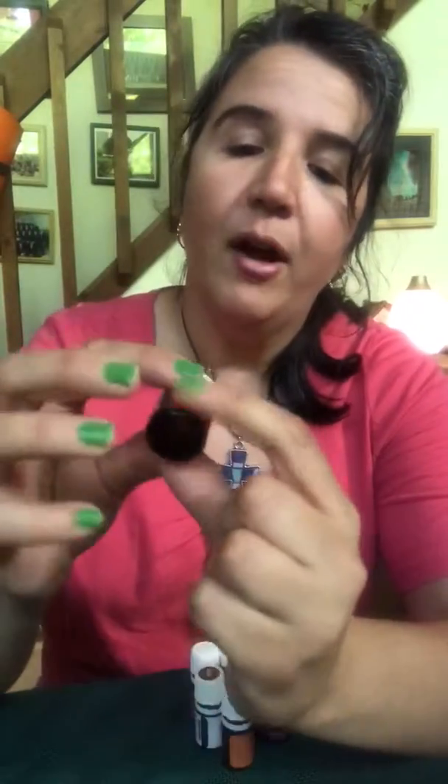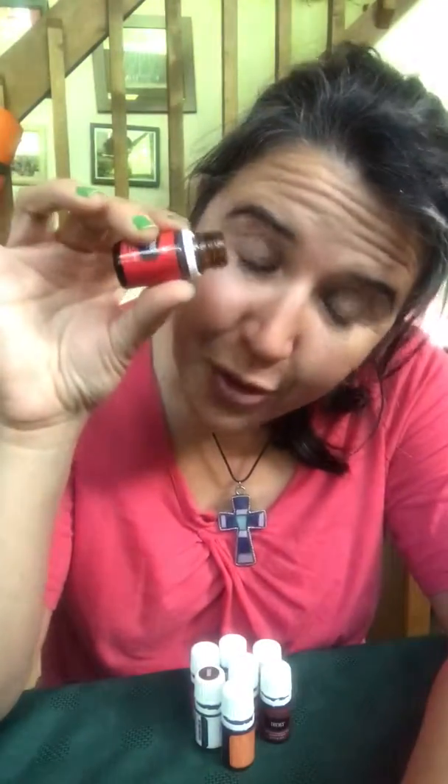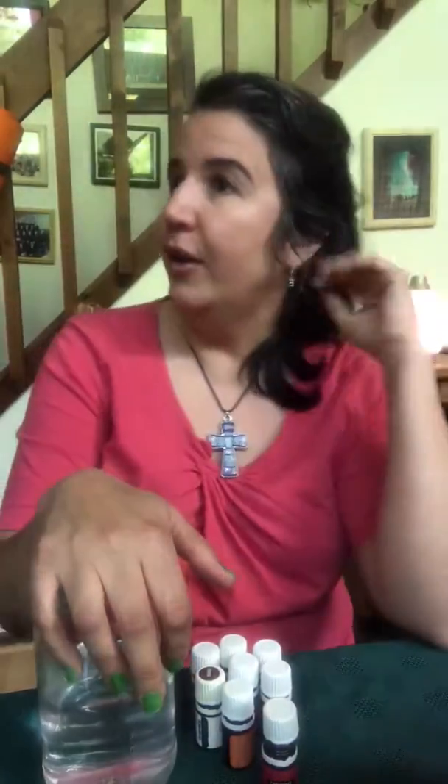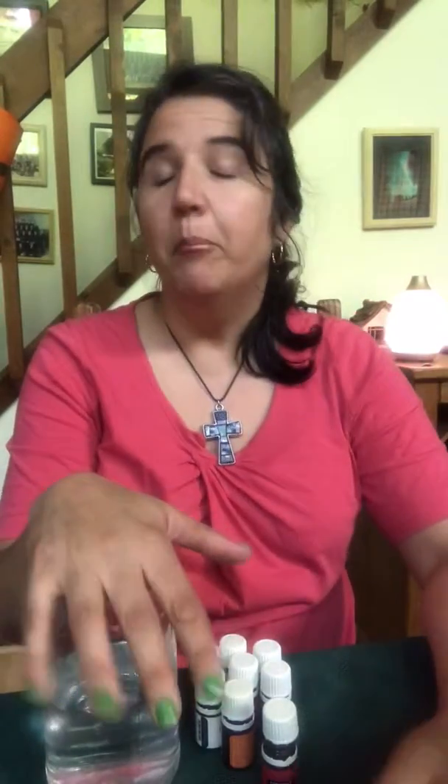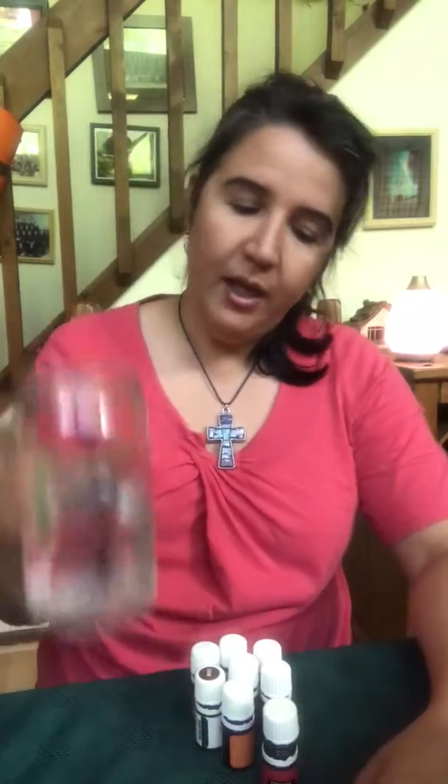If you take the cap off, you can see there's still one or two little drops in there, and I do not like to waste things. I want to show you two things you can do to get the most out of your oils when you think you're all done. Get a jar of distilled water — the reason it's distilled is because you're going to put it in your diffuser. I don't like using tap water because of the chlorine and mineral buildup. Use filtered or bottled water.